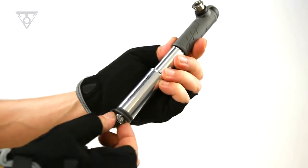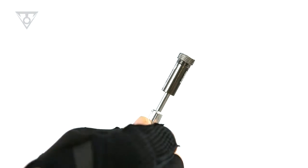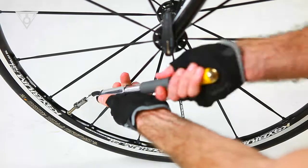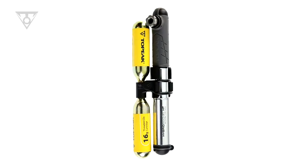The smart head thread lock threads directly onto Presta or Schrader valves without needing to change out internal parts. The extendable hose takes stress off the valve while pumping and makes it easy to continue filling your tire to the desired pressure. The hybrid rocket HP is recommended for road bike tires with pressures up to 160 psi or 11 bar.